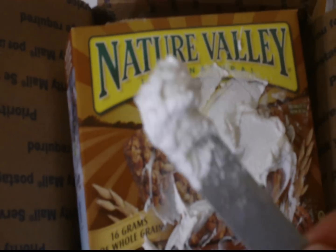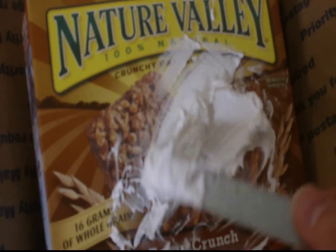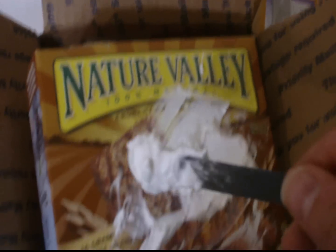Hey, this is DemonDriver back again with the Airbus A300 build. What I'm doing right now is spackling. This is lightweight spackle that you can get at Home Depot or Lowe's or wherever.